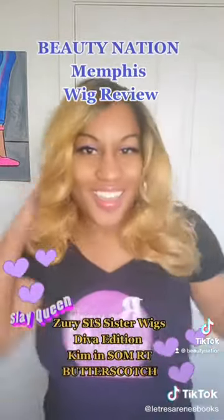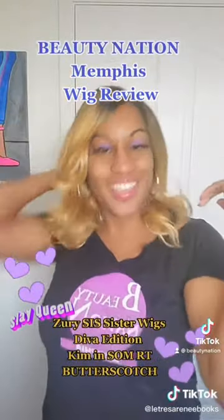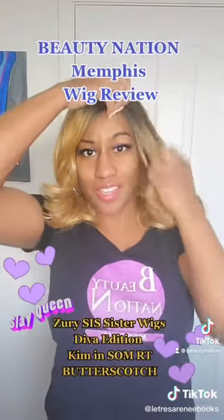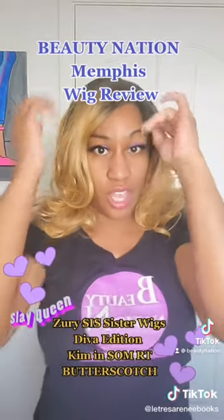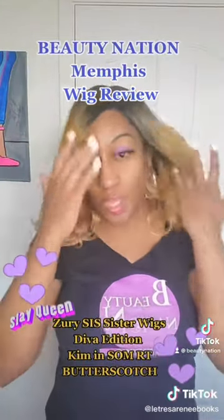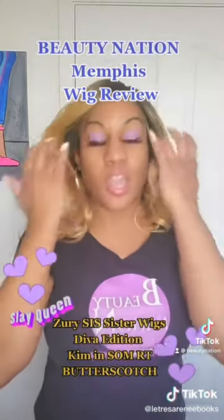Look at the blondness! I like her, I'm feeling her. She's cute. I need to get my wig brush. She does have baby hairs — she is super cute. I love the color, I really do love the color. The color is popping. I love the blonde.